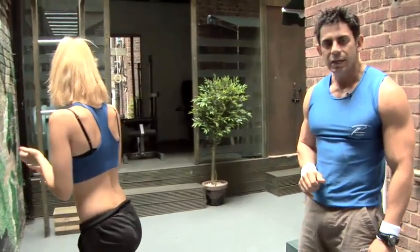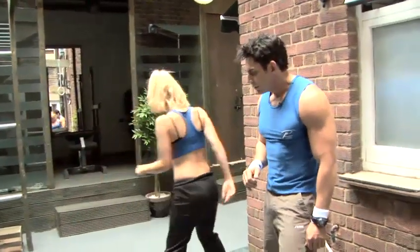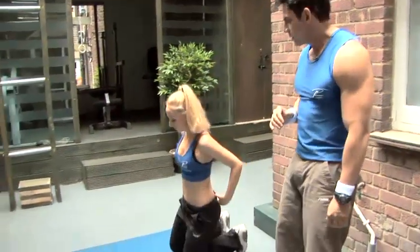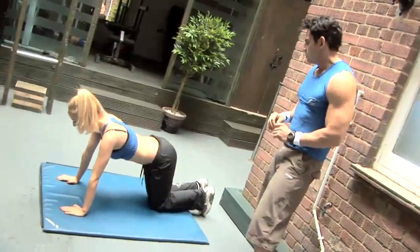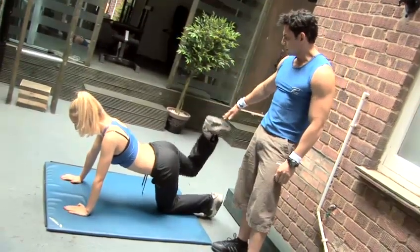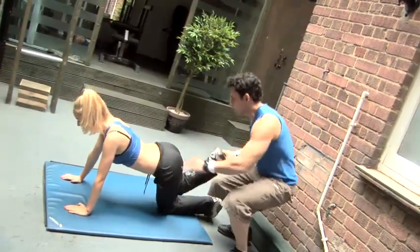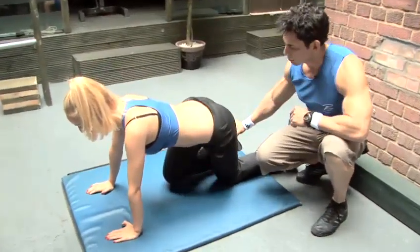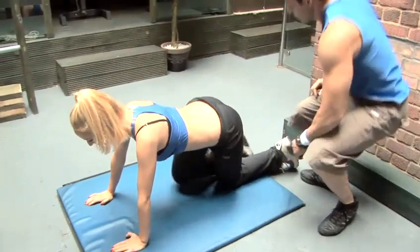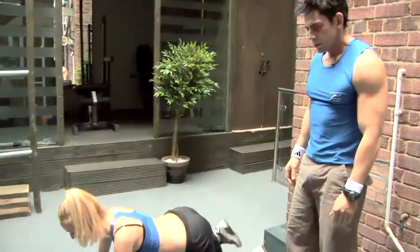Relax. Then we go down on the floor — same exercise: kickbacks with slightly a bit more angle. Keep your back straight, not too high. And now you're gonna go all the way forward, stretching the glutes. And go. Then 15.